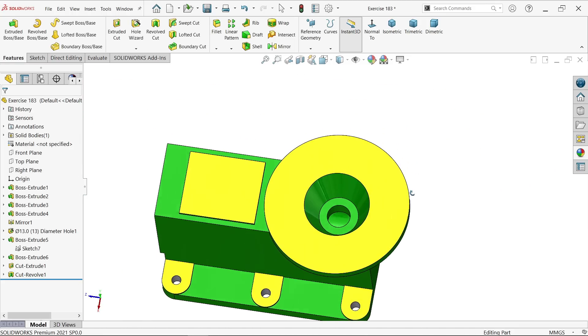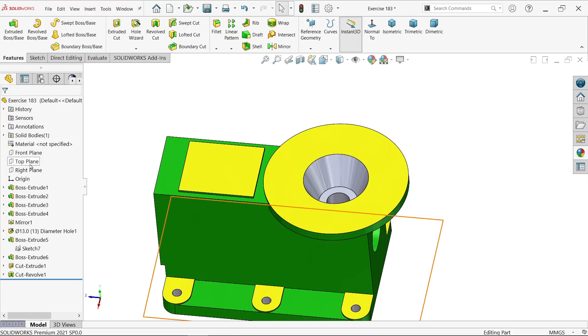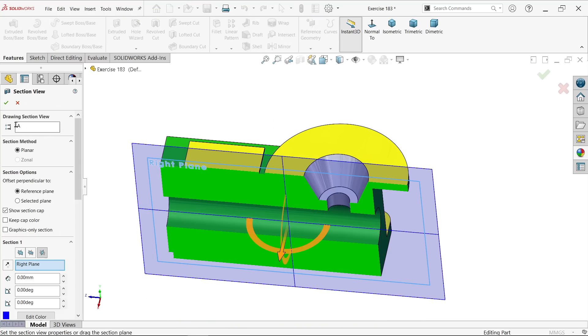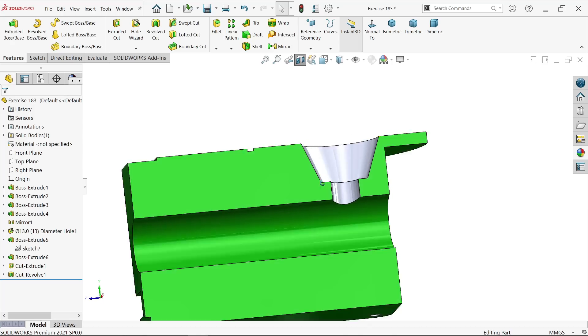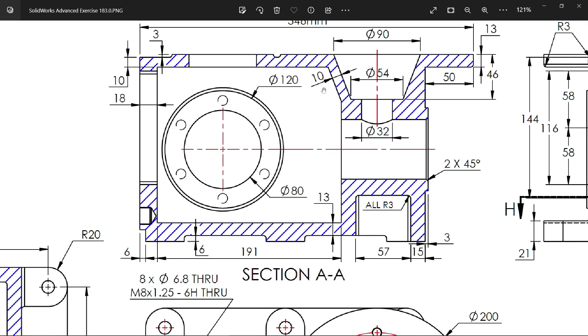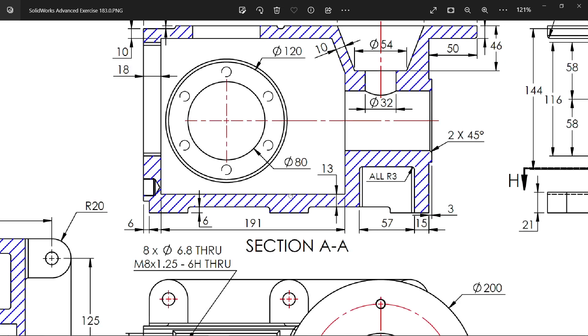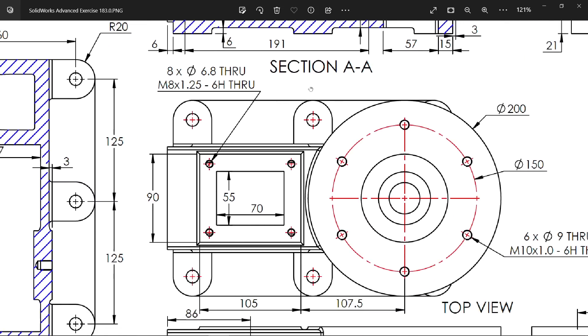Here we go — the cut is created. Let's check right view section view. Look how we created this. Now let's make the section view. There is a cutout: 10 millimeter, 13 millimeter from upper edge, 18 millimeter from here, and at the bottom 13 plus 6 equals 19 millimeter. Then at the bottom we need to make a slot cutout.